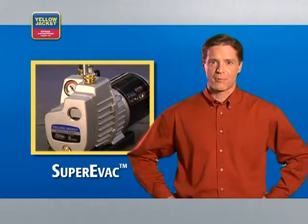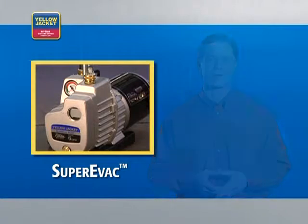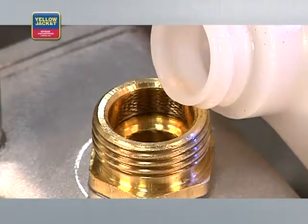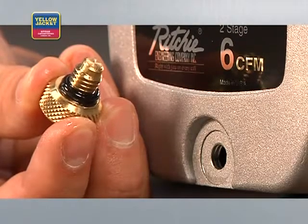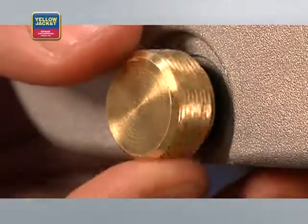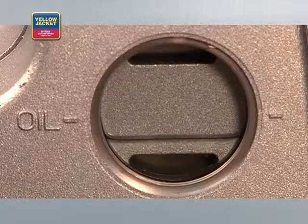The Yellow Jacket Super Evac Pump has a number of features that will help you evacuate a system more quickly and efficiently. The larger oil capacity means fewer oil changes, because you have more oil available to remove contaminants. The large diameter oil fill port makes adding oil easy and minimizes mess. The oil drain plug with a large opening allows for quick oil drainage. The threads on the solid brass fittings are coarse to reduce the likelihood of stripping — finger tight is all you need. The easy-to-read sight glass lets you gauge how full the pump is when adding oil.